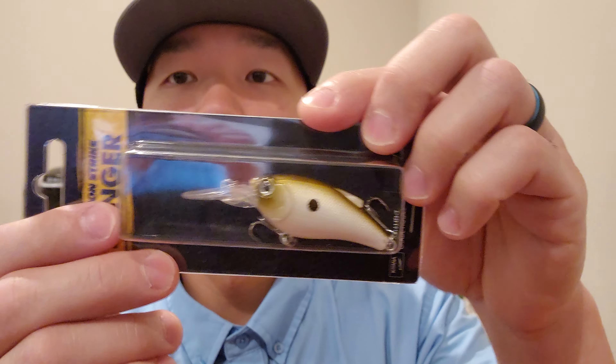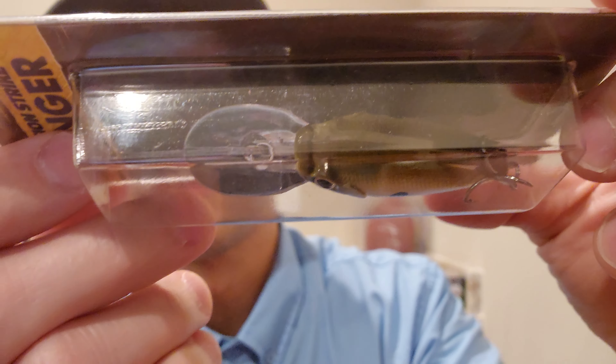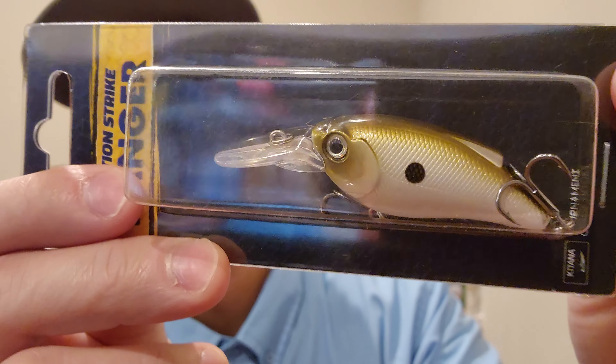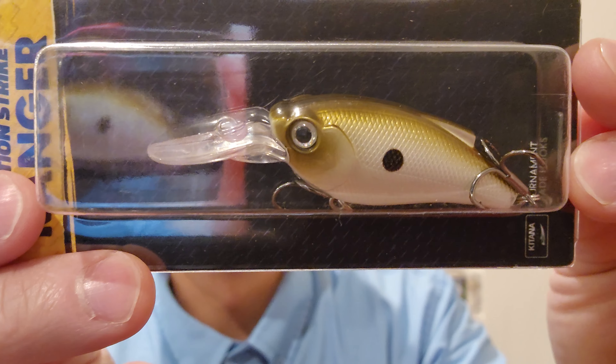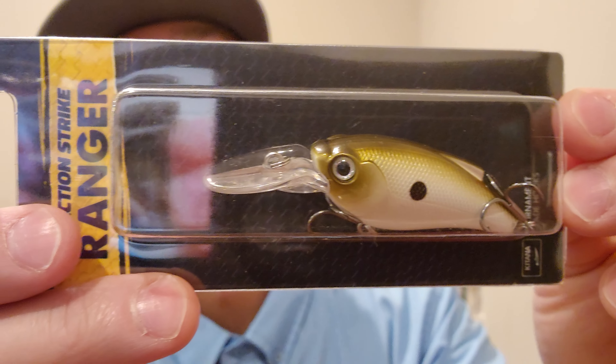Next up, Reaction Strike Ranger. Dives two to four feet. This actually looks pretty cool — I like how big this bill is. The color is called Green Chat, and it's a quarter of an ounce.